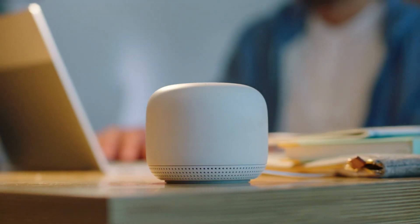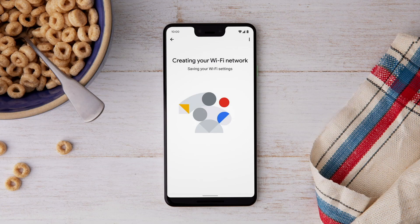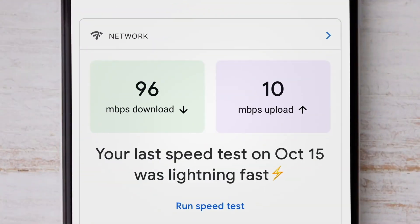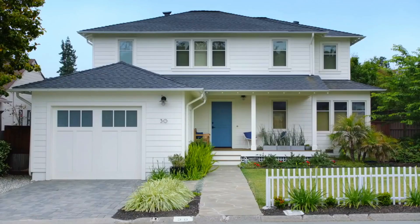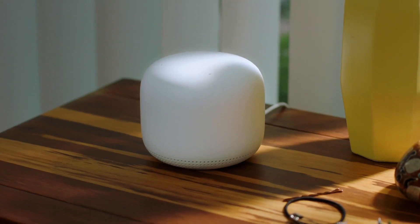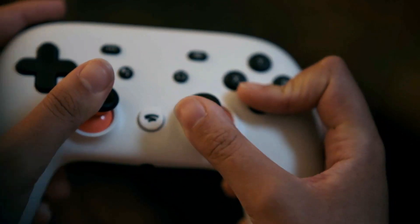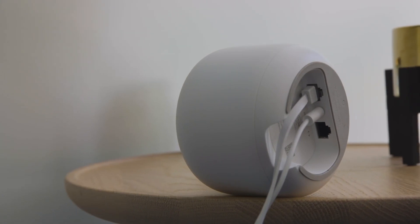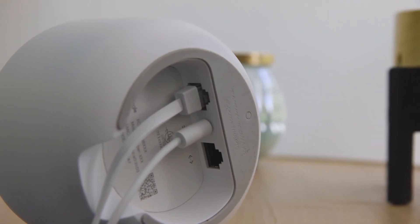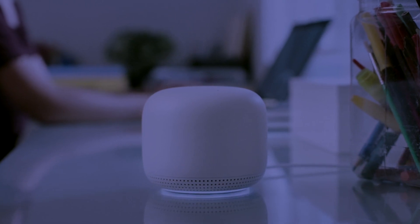You can also use Google Assistant to pause internet access to your kids' devices or run network speed tests. And if you have a Nest Hub, you can even display a QR code for guests to scan with their smartphones to connect to your guest Wi-Fi network. To conclude, for those looking to extend the reach of the internet around their home or improve Wi-Fi weak spots, Google Nest Wi-Fi is a fantastic option. It not only offers lovely designs, but is incredibly user-friendly, simple to set up, and it performs exactly how you would want it to.